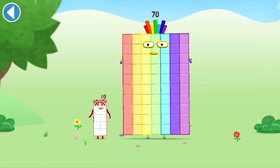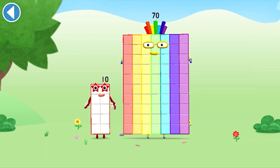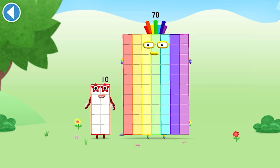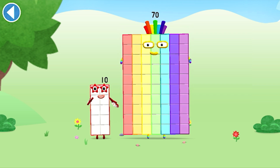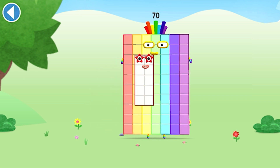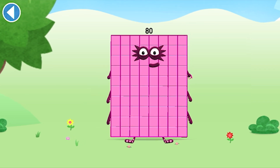You're about to meet Number Block 80. Can you add 10 to 70 and make Number Block 80? Drag Number Block 10 onto Number Block 70. Spot on!